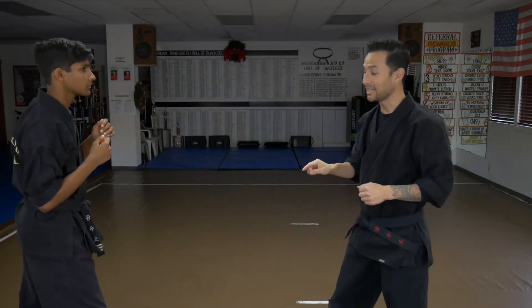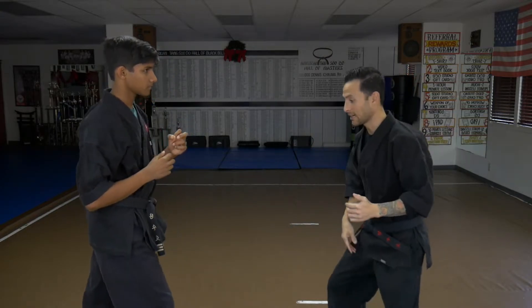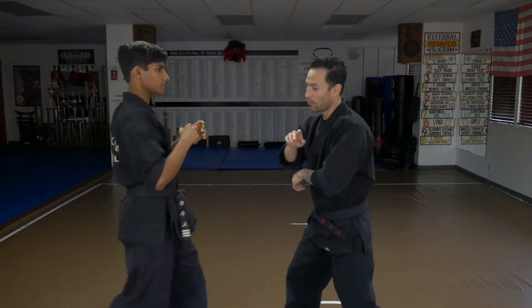Even doing this slowly, I can still make it happen. It's all about the timing and when you go. When I see his foot leave the ground, I immediately want to go off the line. For the front kick: lunge out, lunge in. Side kick: lunge out, lunge in. Back kick: lunge out, boom, lunge into that dead side.